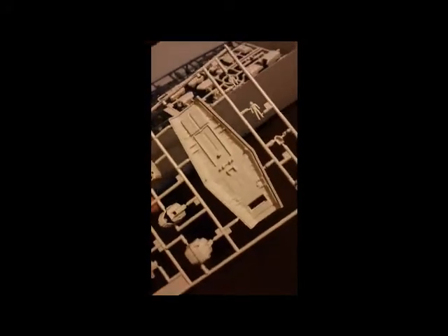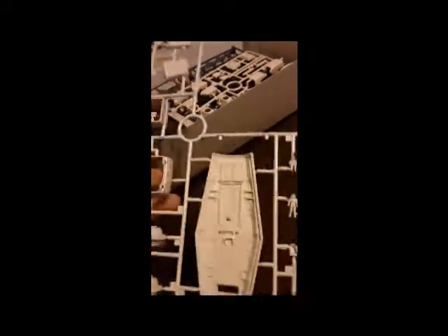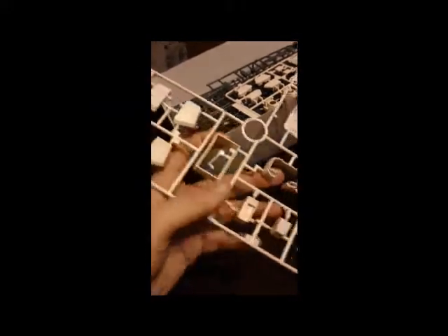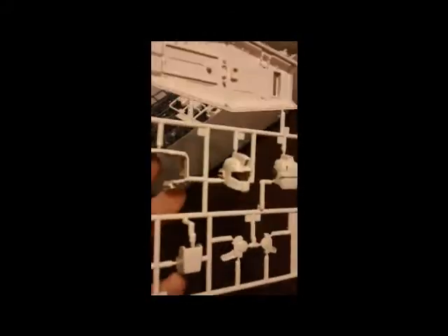We have another runner — this is the second of three runners in this color. We have the back of the shield, the pilot figures, some waist stuff, antennas, front and back skirts, and then the head. And this head sculpt — really nice. Love this head sculpt, love the look of it. Nicely shaped, nicely molded. Really impressed with this.